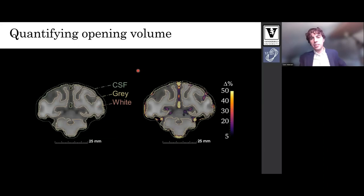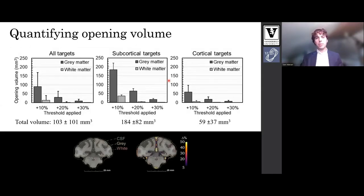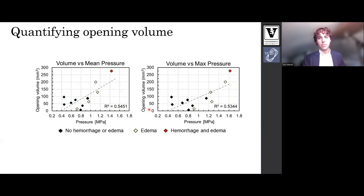We sought to quantify this. We segmented each dataset into CSF, gray, and white matter regions, shown on the left, with the percent change images overlaid on the right. We quantified opening volume for all targets — subcortical and cortical — in gray and white matter. For each group, opening volume is presented at 10, 20, and 30 percent enhancement thresholds. 88 percent of opening volume was in gray matter using a 10 percent threshold. At higher thresholds the white matter opening is largely diminished. We compared opening volume with mean pressure and max pressure, and both metrics are loosely correlated with an R-squared value of 0.5.